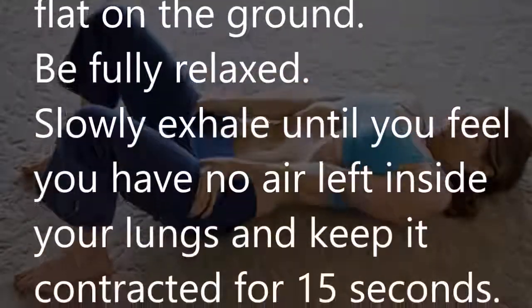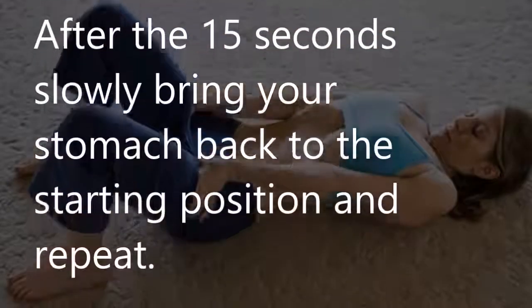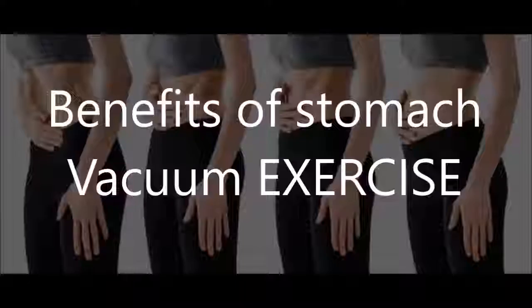Be fully relaxed. Slowly exhale until you feel you have no air left inside your lungs, and keep it contracted for 15 seconds. After the 15 seconds, slowly bring your stomach back to the starting position and repeat.